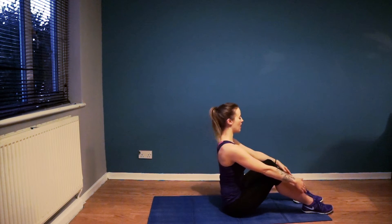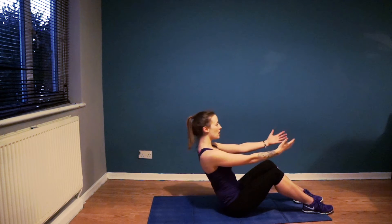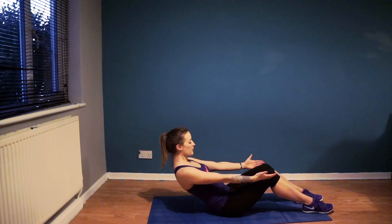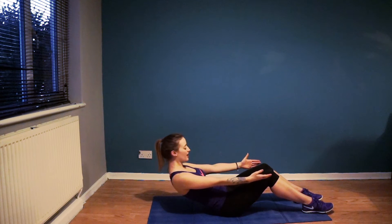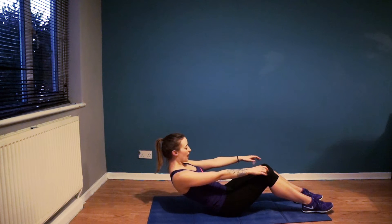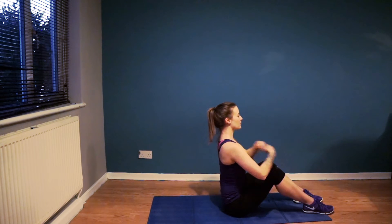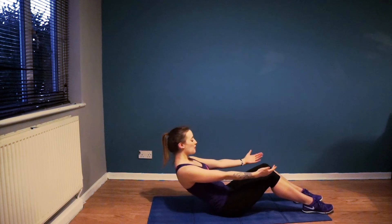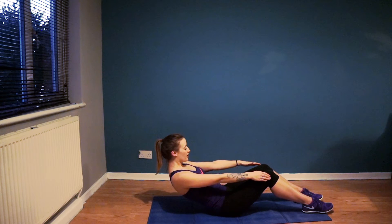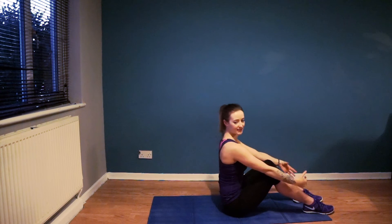Let's do that twice more. Inhale, still nice and straight, exhale through the mouth as you take it back — a little bit further this time if you can. Keep the abs pulled in, inhale through the nose, exhale through the mouth to sit it up. Last time then: in through the nose, exhale, take it back. Inhale and hold. And exhale, sit it back up.